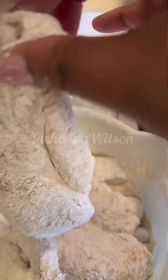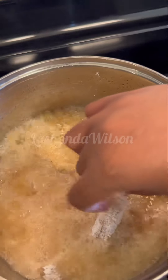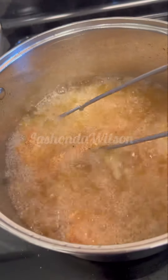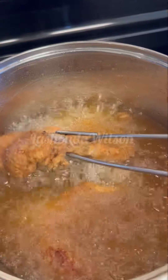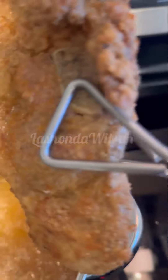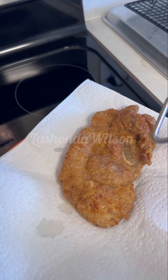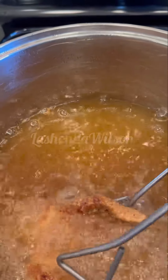Now it's time to add it to the grease. Make sure your grease is hot — the temperature is about 320 degrees. Once it's golden brown, go ahead and take it out. If it's not done enough for you, put it back in there like I did. Now we're going to go ahead and remove it — that is the perfect color I want in my pork chops.